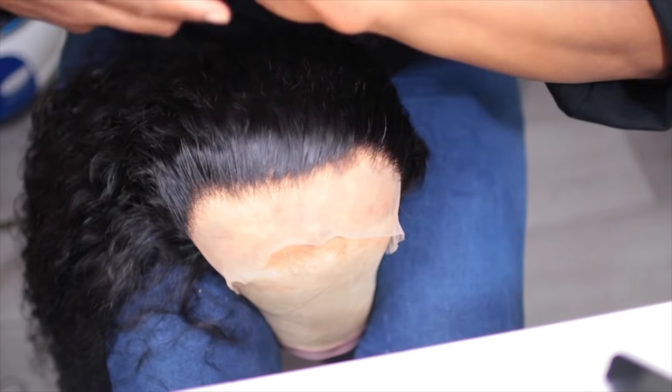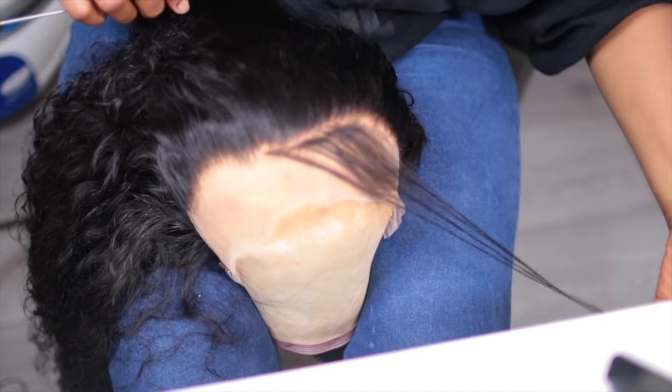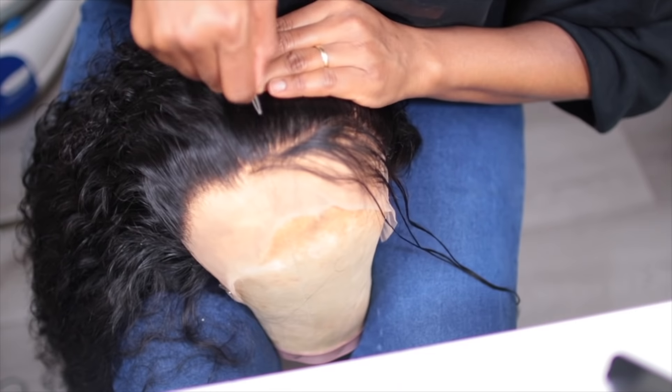I went ahead and used my pressing iron to press the hairline down to see how far I had plucked and if I should continue. Just do you — whatever fits you, just continue to do it. So this is what I was doing until I was sure it was okay.